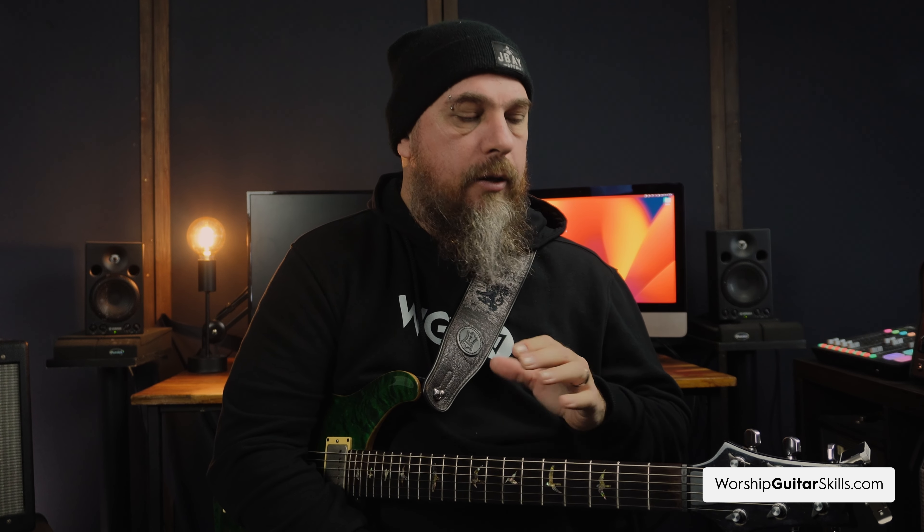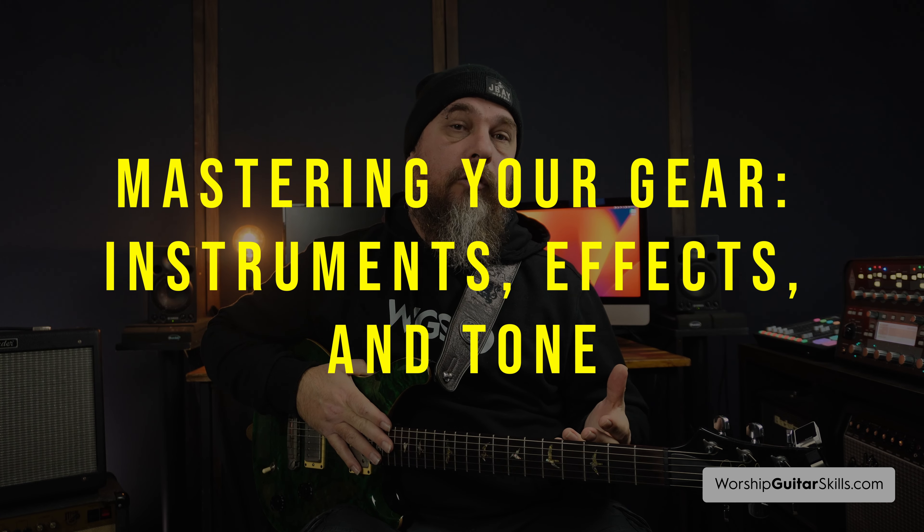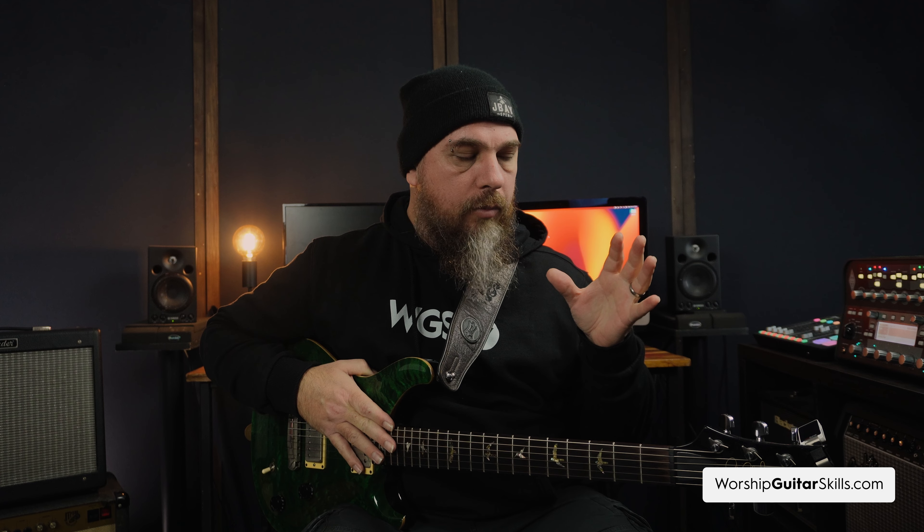We've touched on the spiritual importance of sound, looked at how you can improve your tone simply by working on your skill and technique, and looked at the importance of the state of your heart — because that too is carried within your sound. Now let's look at how we can sculpt our guitar tones. We're going to go through the entire signal chain — starting with your guitar, through your pedals, up to your amp — and look at all the elements involved in creating awesome tone.